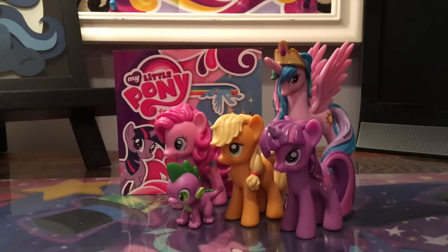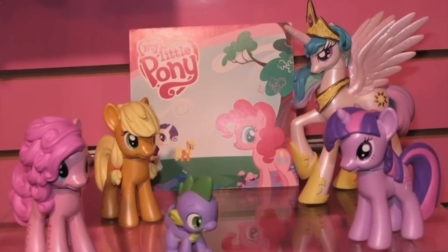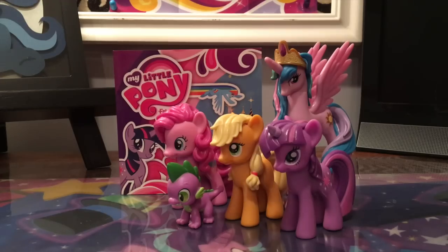The first sighting of these were at the My Little Pony Toy Fair booth in 2010, so there was a lot of speculation going on about what on earth these were. I'll go ahead and put a picture up so you can see what they look like. As you can see, Princess Celestia was actually supposed to be white, with a lot of details you don't see in the released version, however it's pretty close aside from Princess Celestia.